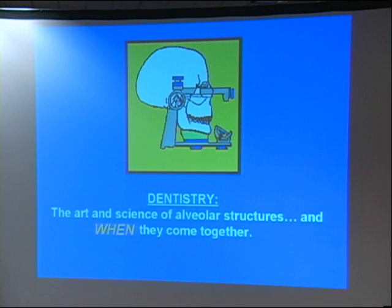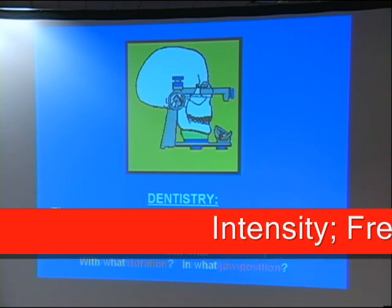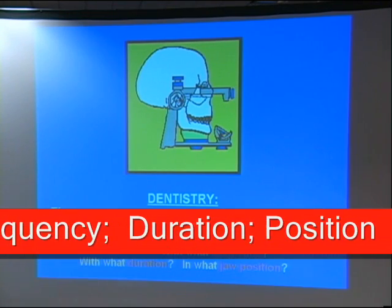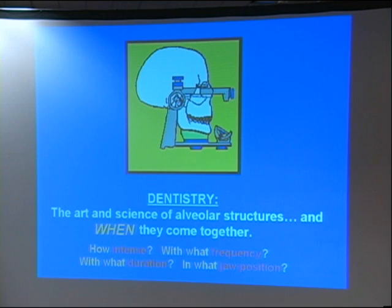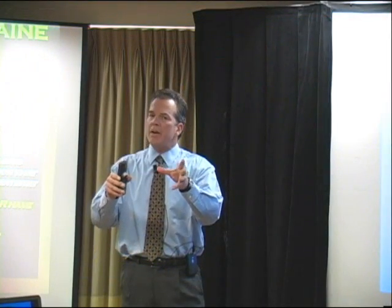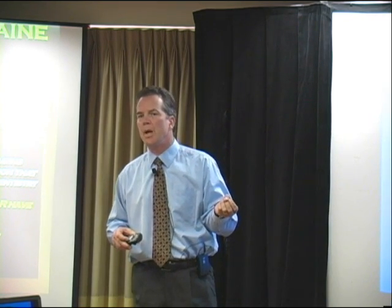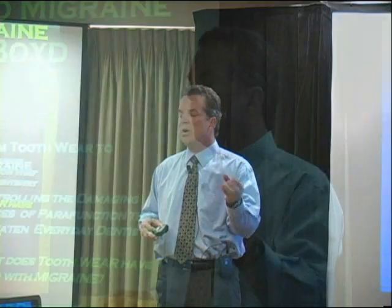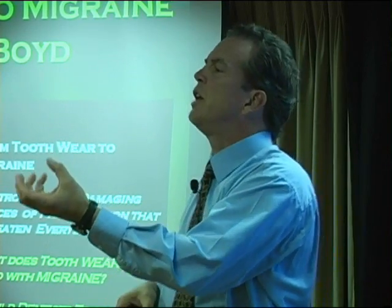That's the definition of dentistry. What's so important about when they come together? How intense are they coming together? How often are they coming together? For how long are they together during that event, and what relative position is that mandible in during that event? The art and science of alveolar structures and when they come together. Once you've got the when figured out, you can modify the signs and symptoms from that activity by monkeying around with the occluding scheme. We have an ability to modify the intensity of the occluding when it's most pathologic — which is when they're asleep. Once you've nailed that parafunctional control, then you move up the model and start to modify the occluding structures. Now you're going to aid in your therapy.